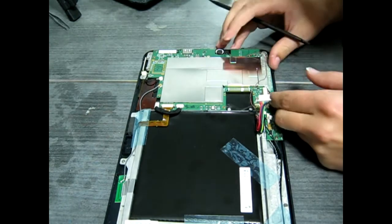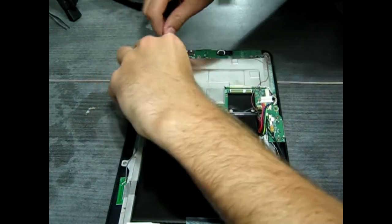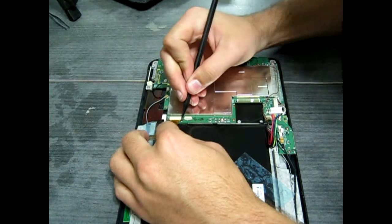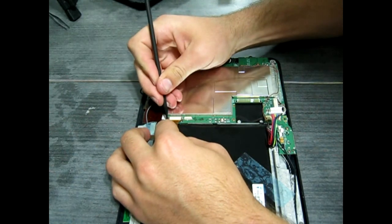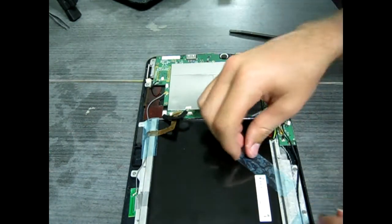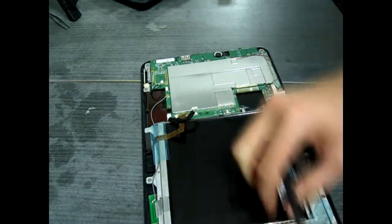You'll want to use your spudger tool to go ahead and pop off all these various little cords. There are plenty of cords here to the speakers, the cameras, and the various input devices. Now the one that holds in the camera is kind of interesting — it has two little black tabs on either side that you'll need to slide up, and then the ribbon cable pops out. Alright, so it's go time on that tape.